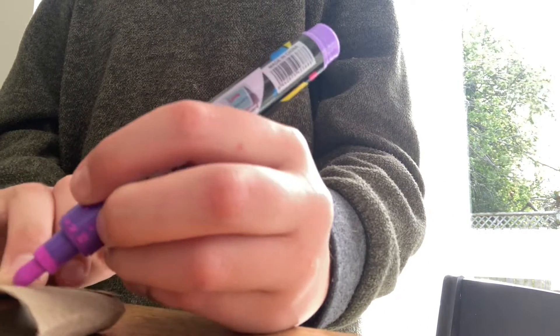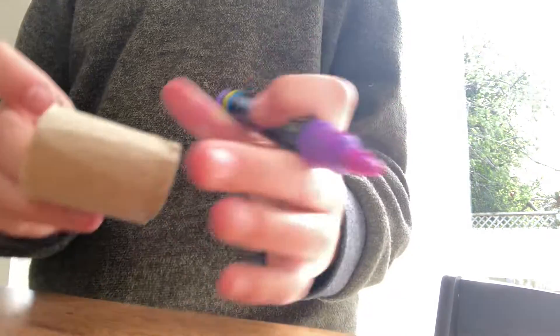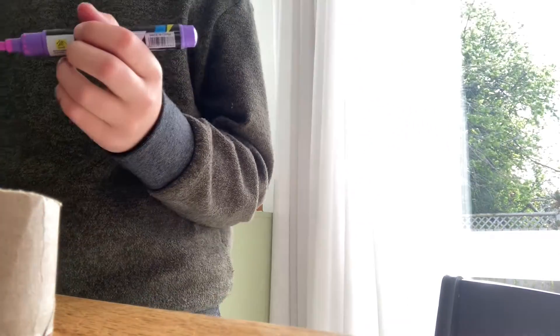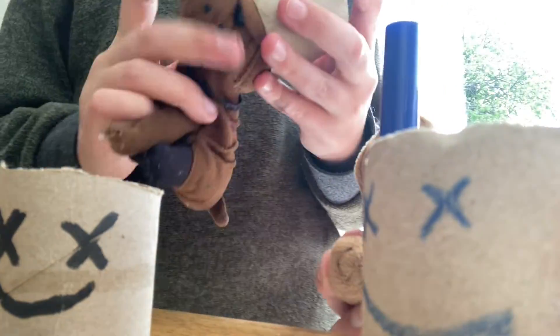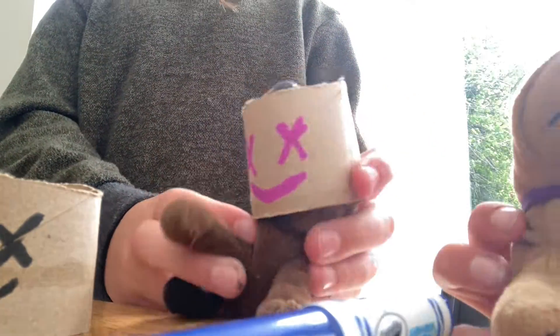Just draw a cross, and on the other side, and a smiley face. It's okay if you muck up because you can always start again if you've got more cardboard. If you don't, just use some more cardboard. You can even make a blue one. I'll put this one on first — like it!